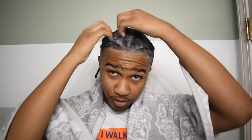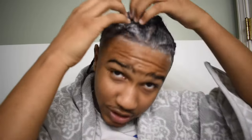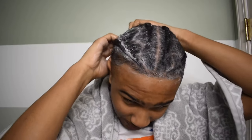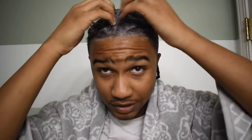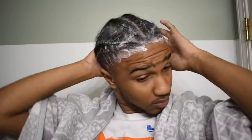Alright, so I've got all the shampoo in my hair right now. What I'm about to do now is — where the part is — I'm going to scratch away from it, if that makes sense, so I'm not pulling the hair the wrong way. I'm just trying to scratch all the dandruff and stuff out that I didn't get before.